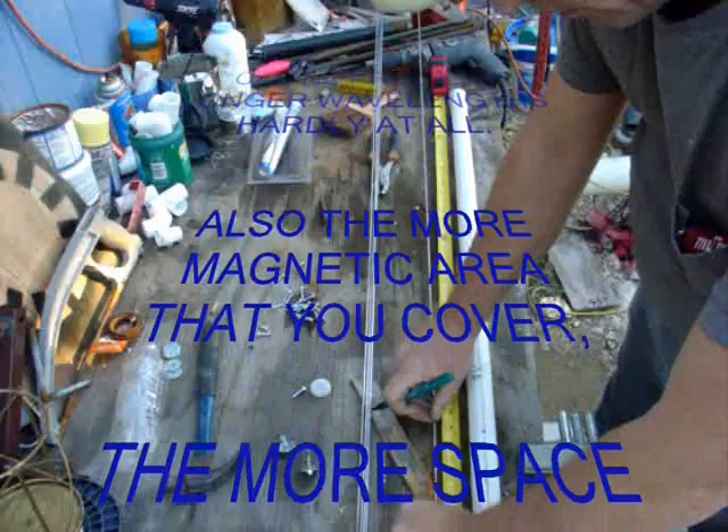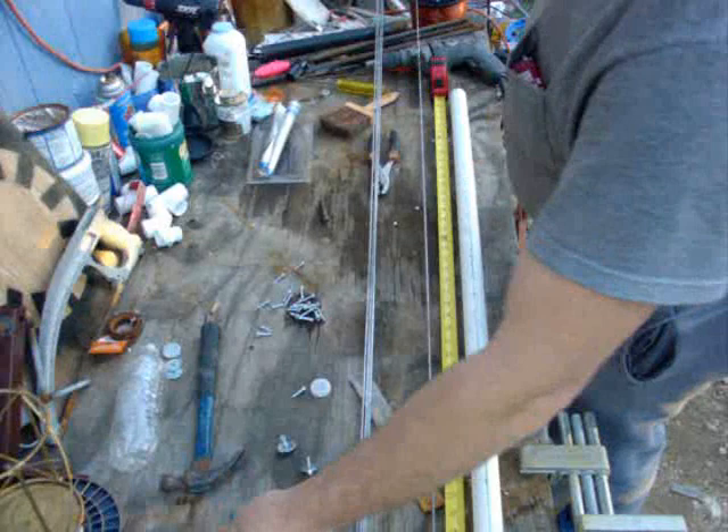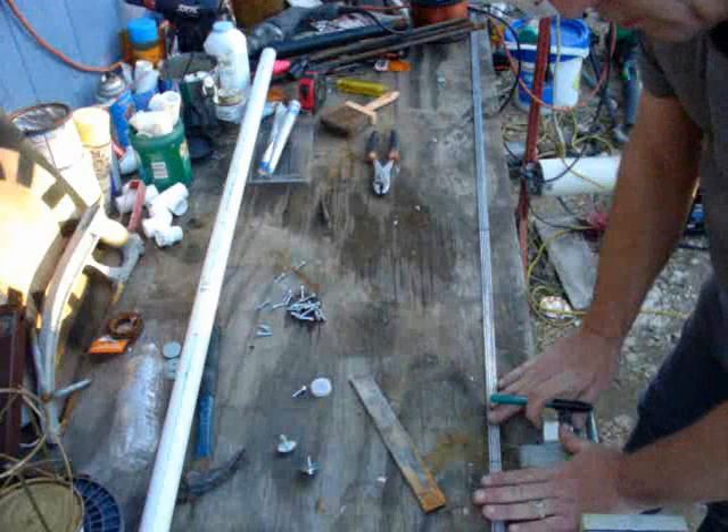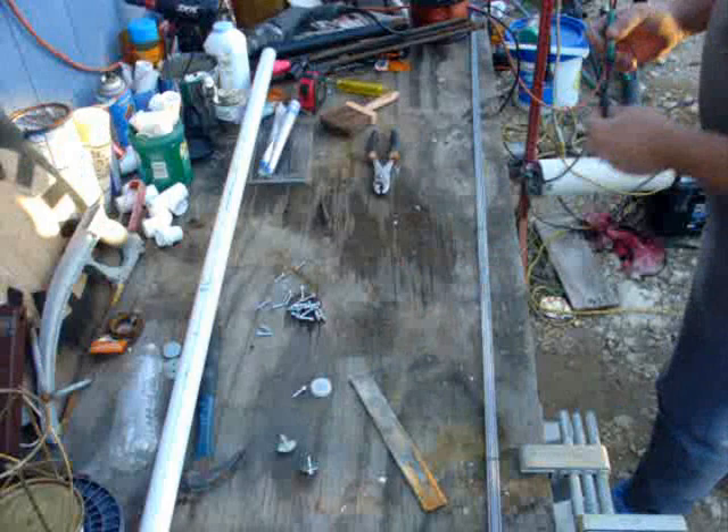Laying this out, you'll notice I have a mark at 18 inches, a mark at 36 inches which is three feet, and one more mark at 54 inches. I'm going to use this one as the template for the rest. I marked all the way across, rolled it, and made a mark that goes all the way around. You can see the mark is all the way around on each one.